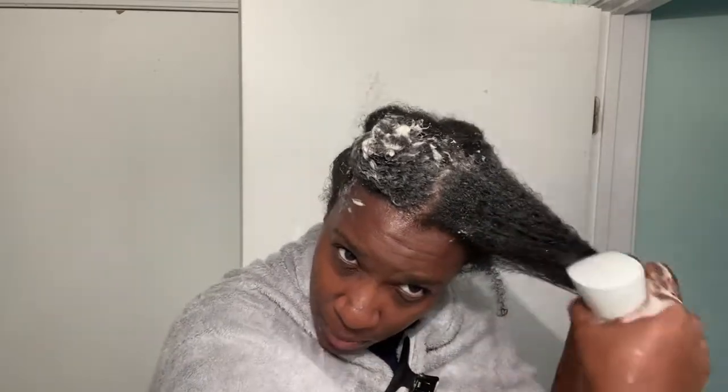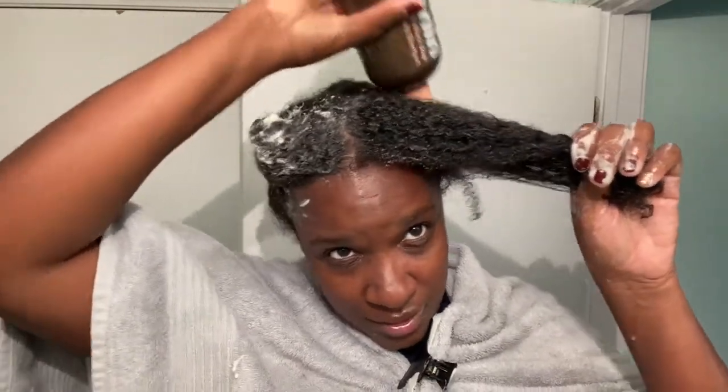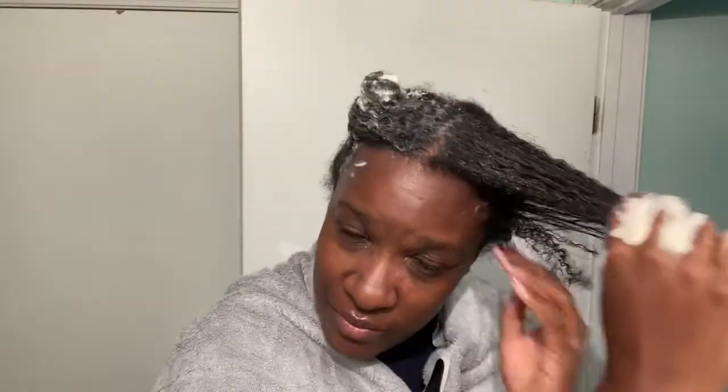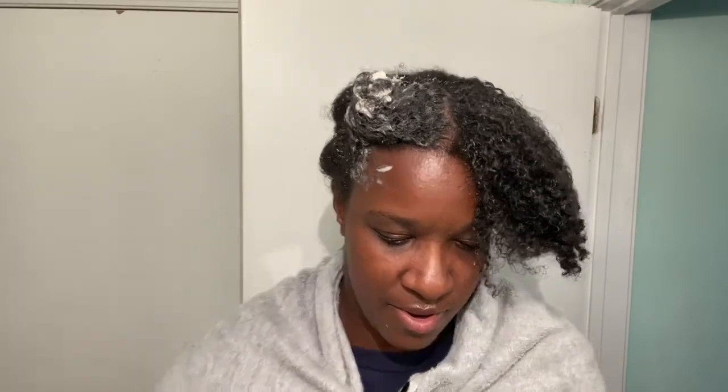I use African black soap for my face, and I've heard about people using it for their hair, but I was concerned because it can be very stripping — it can be drying. It gets all the dirt off your face, honey, but sometimes that feels like you need a serious moisturizer. It's a pretty color; I'm going to put it in there.